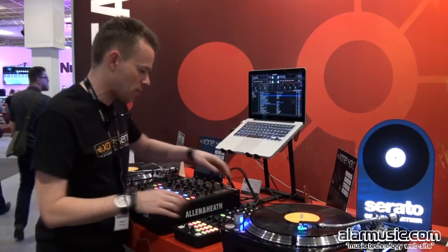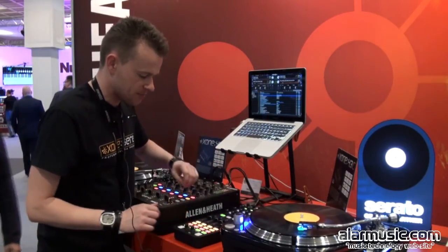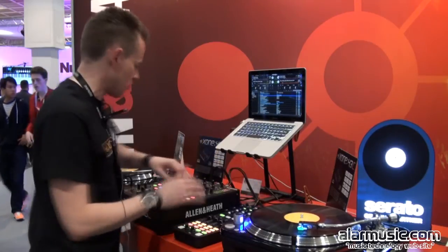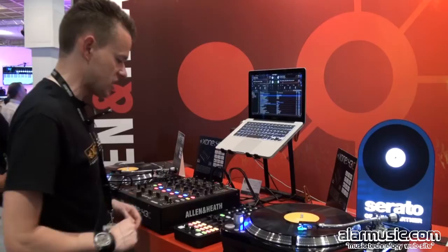If you then want more control of Serato looping and effects, you can basically add via the Xone connection the Zone K1 controller. This then gives you a really complete, powerful DVS and hands-on control setup.